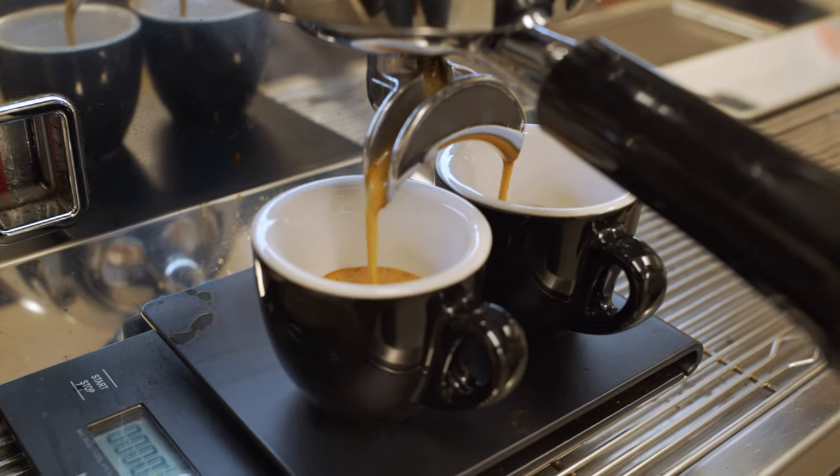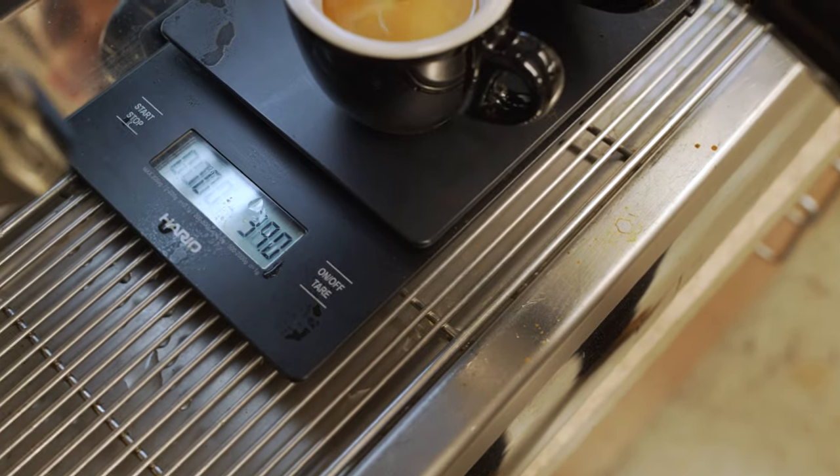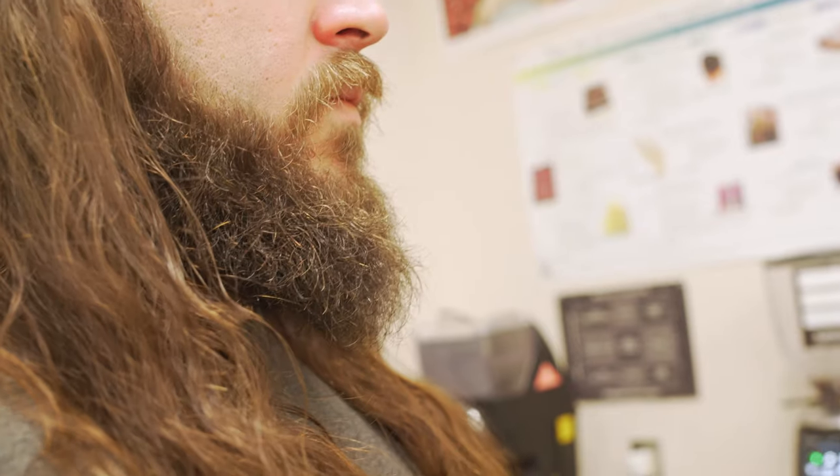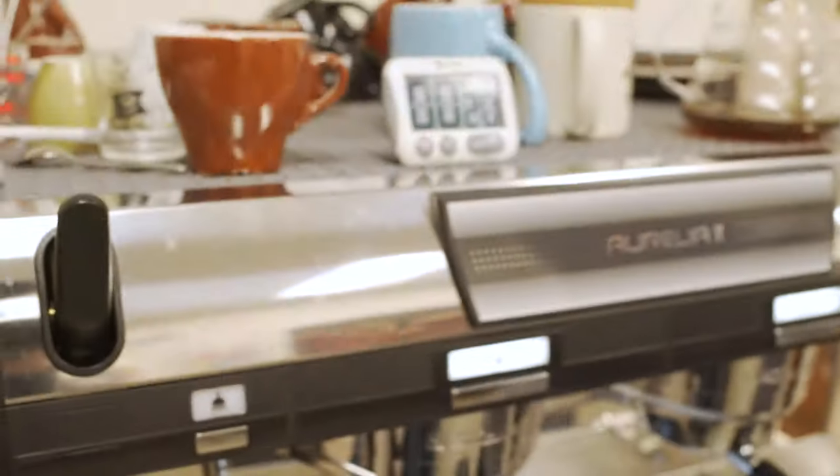So right here — I don't know if you can see it — we're going for 40 grams output. That's more like dark chocolate. I almost got some floral notes at the end. You can play with those flavors. If you want a floral finish, you have to go a shorter extraction. If you want a more rich dark chocolate and caramel, it will be a longer extraction.